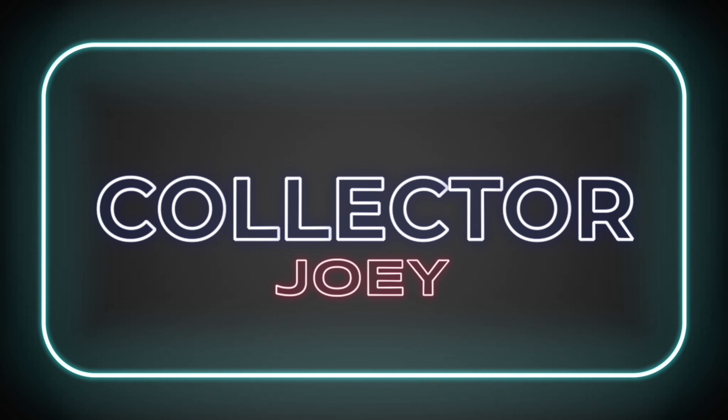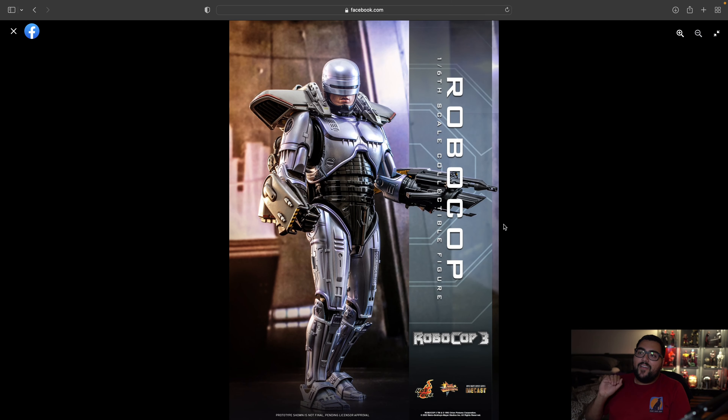What's up guys, Collector Joey here. Today giving you guys the third announcement from Hot Toys tonight — that is going to be Robocop from Robocop 3. I'm not a huge fan of Robocop, but I can appreciate this from afar. We will look at the details that come with this figure in these pictures.